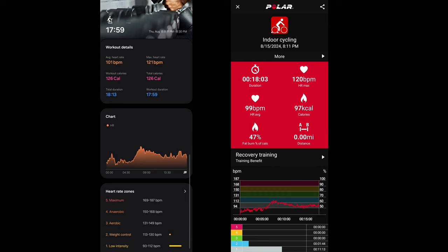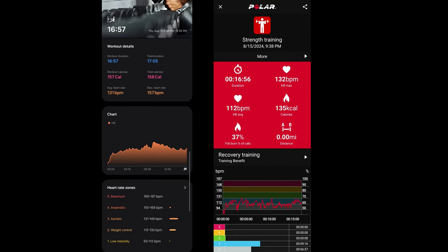When it comes to weightlifting or any movement that requires a lot of wrist flexion, that's where smartwatches begin to trail behind. My max heart rate on the Ultra was 157 beats per minute, whereas on the Polar the max was 132. Average heart rate on the Ultra was 131, whereas on the Polar it was 112 — that's a significant difference. If you're trying to stay in the fat-burning zone, you'll be totally off using any smartwatch; a chest strap will keep you within range.